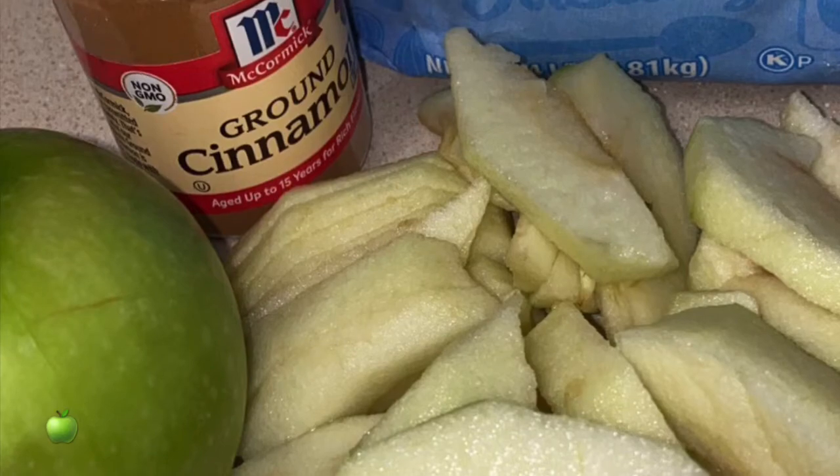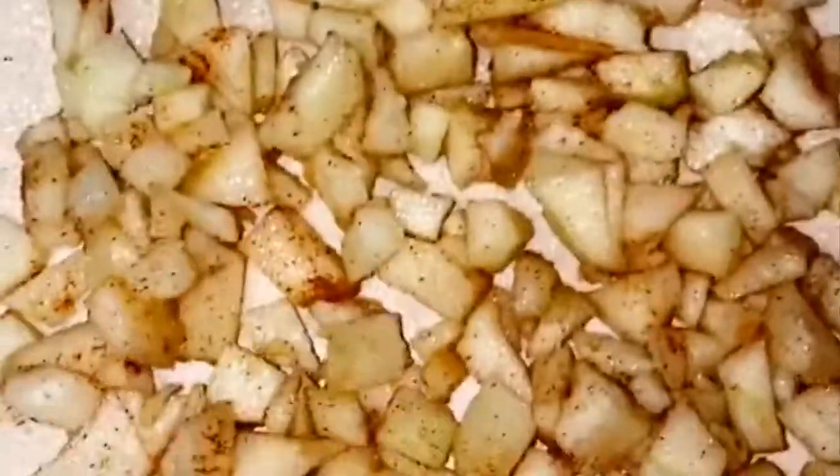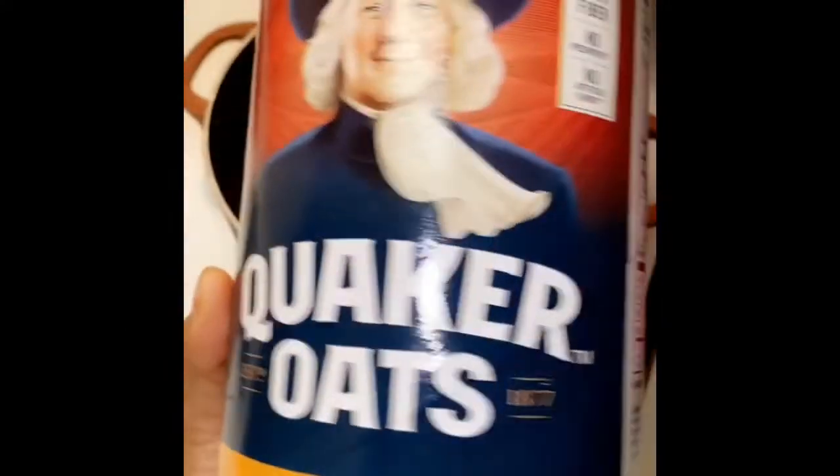For this recipe I'm using two Granny Smith apples, dicing them up into small pieces and adding some cinnamon and sugar to sweeten. I'm going to stick it in a bowl and cook it in the microwave for about a minute and 30 seconds, then set it aside for later use.